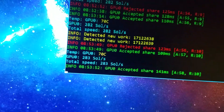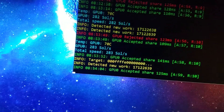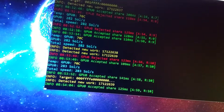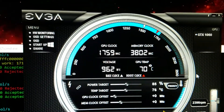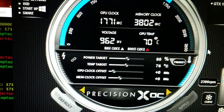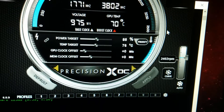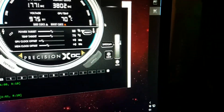We're getting about 283 sols. I have EVGA Precision XOC and we can see it's using about 0.9, nearly 1 volt. I have the settings at minus 85 or minus 15 percent power GPU, and memory clocks are the same. I have the fan bumped up to 80 percent so it's sitting at about 2,390 to 2,400 RPM.